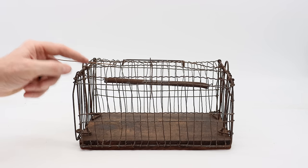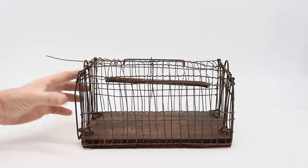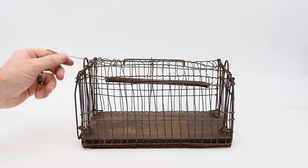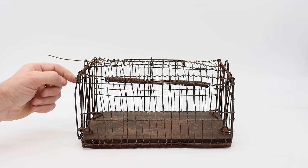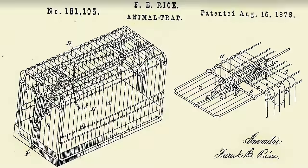Today for Mouse Trap Monday, we're going to try to catch a wild animal with this very old cage style trap. This trap is over 147 years old and it looks like it still works just as well as the day it was made. It's a spring-loaded double door cage trap and it was first patented by Frank Rice back on August 15th, 1876.